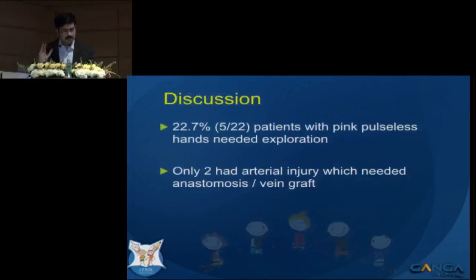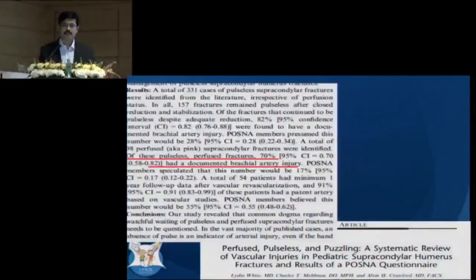In our series, about 20% — one in five — pink pulseless hands ended up in exploration. Of these five, only two had a significant arterial injury needing reconstruction. This contrasts sharply with the systematic review published by Professor Alvin Crawford, in which 70% of explored cases had a significant brachial artery injury.